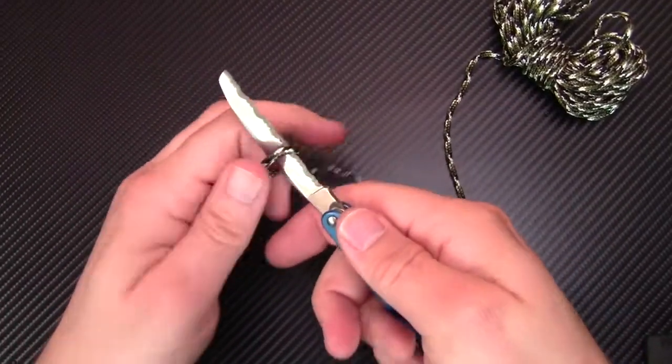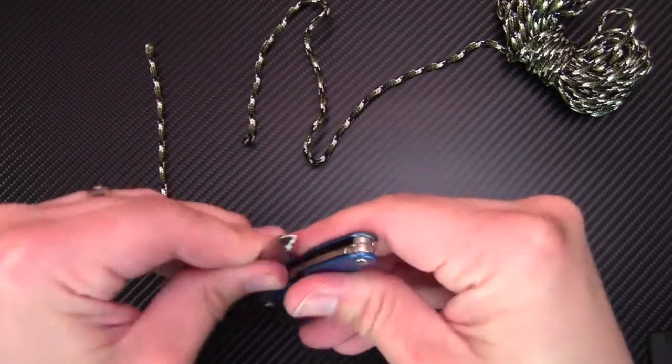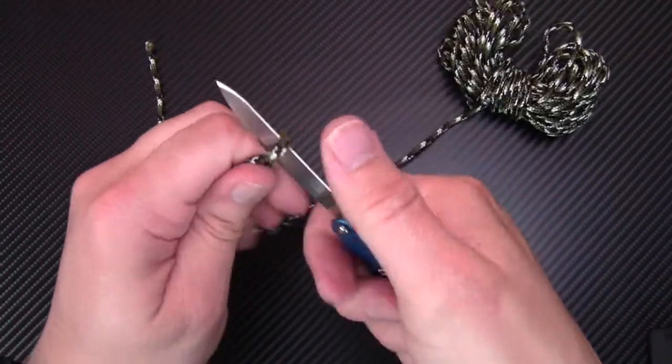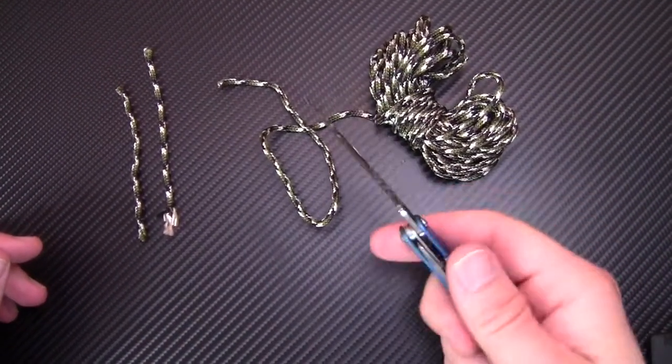I just have some regular paracord right here and this thing just cuts through it like butter — no problem at all. I'll even use the other side so you can see that. Super easy, minimal effort and it slices right through it.